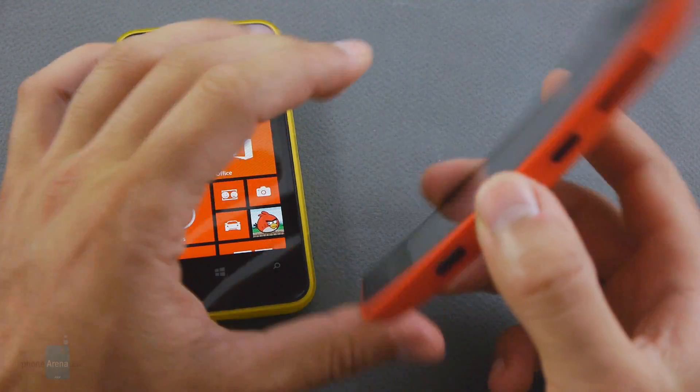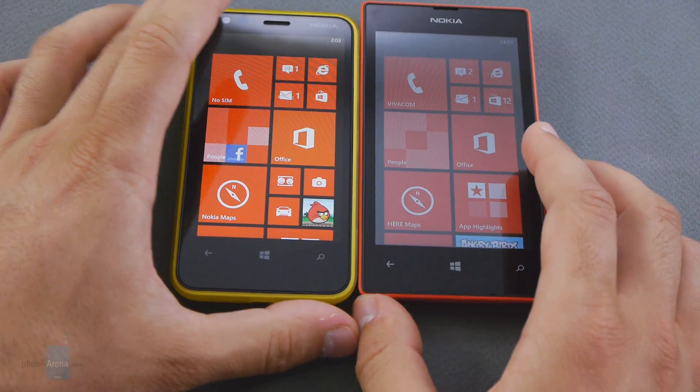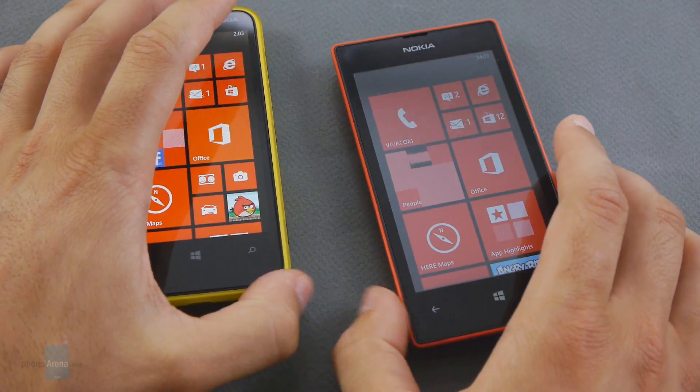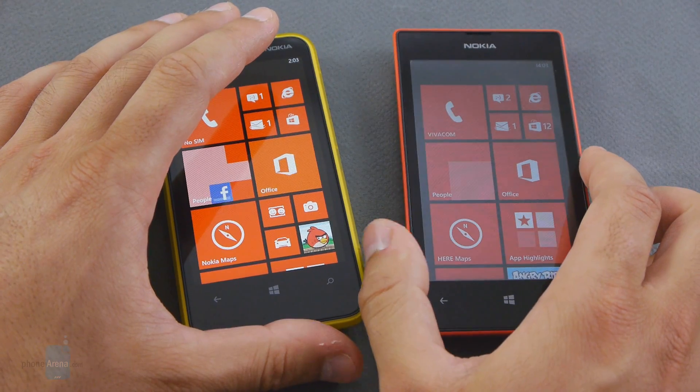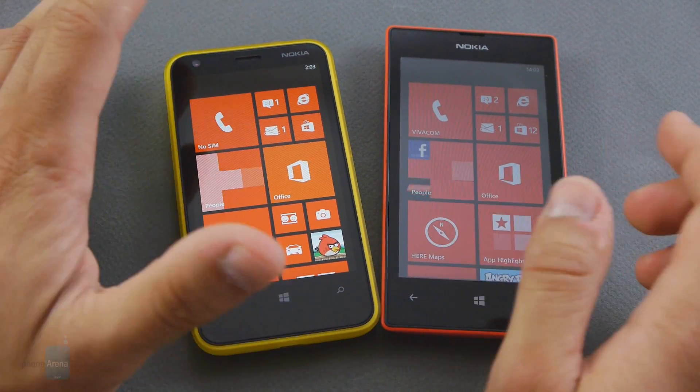The 520 has a 4-inch display and is 10 millimeters thick, making it slightly thinner than the Lumia 620, though it has a slightly inferior display, something we'll speak about in more detail in a moment.